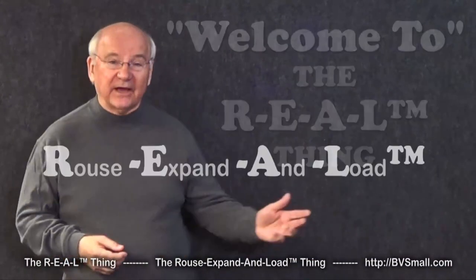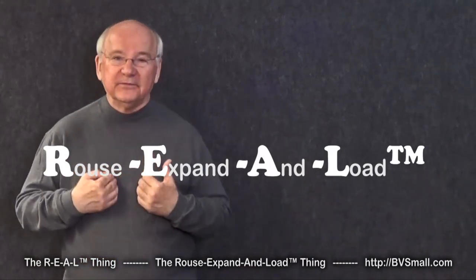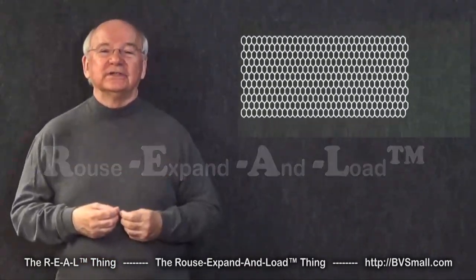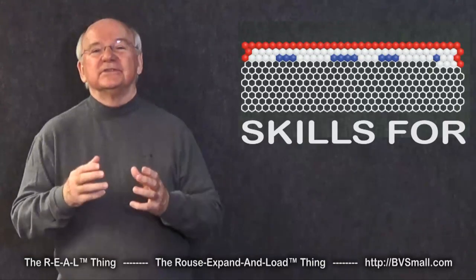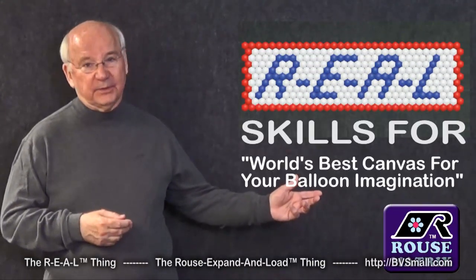Welcome to The Real Thing — the Rouse Expanded Load Thing for Balloon Art. I'm Graham Rouse, the inventor, and I'm here as your host to demonstrate skills you'll need to take full advantage of the world's best canvas for your balloon imagination.